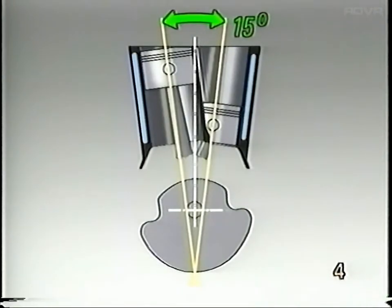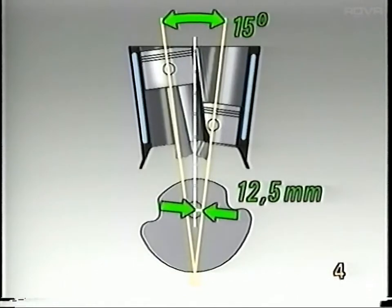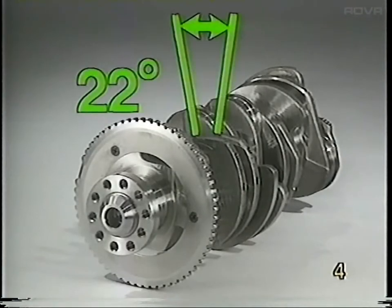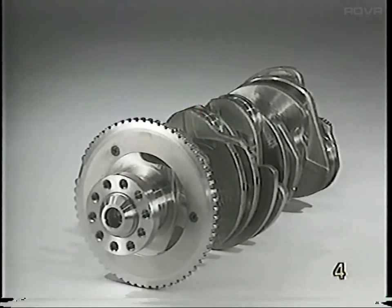The cylinders are at a 12.5 millimeter offset to the centerline of the crankshaft. Because of the offset cylinder placement and narrow V design, the connecting rod journals are offset 22 degrees to each other on the crankshaft. This results in an even 120-degree firing interval between each cylinder.